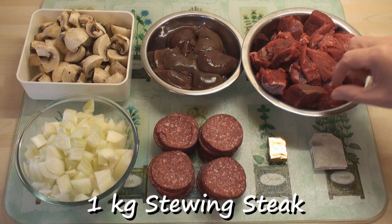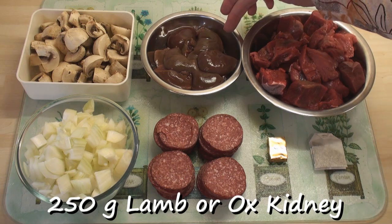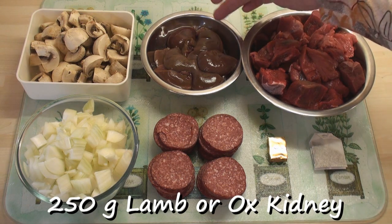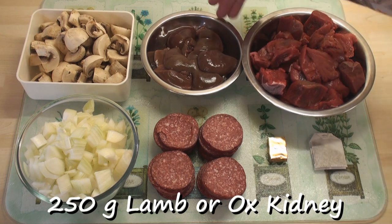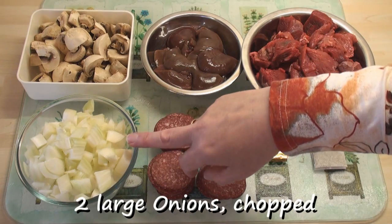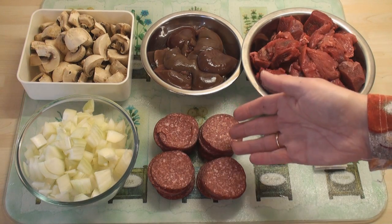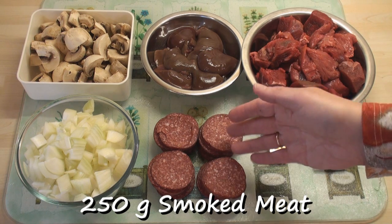I've got a kilogram of stewing steak that I've cut into about 1-inch pieces, 250 grams of lamb's kidneys. If you can get ox kidneys, these are definitely the best for steak and kidney pie. 250 grams of mushroom that I've cut into quarters, and 2 large onions that I've chopped.